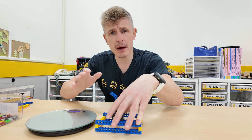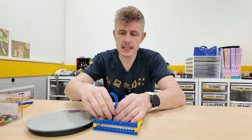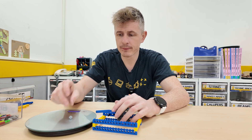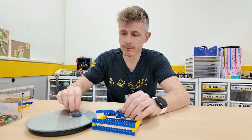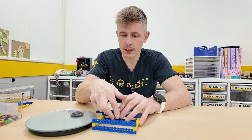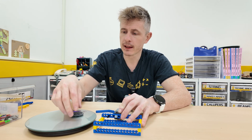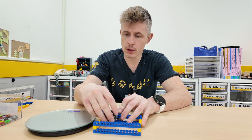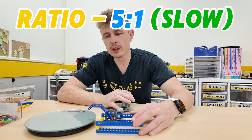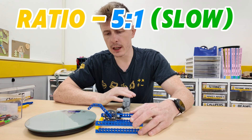If that's true about speeding it up, what do you think will happen when we slow it down? To test that is very simple. Let's take out our small gear and our big gear. Now I'm going to place the small gear onto our motor, and my big gear is going to be driving the lift arm. So now we are going to see if we have a difference in the amount of force on the weighing scales.